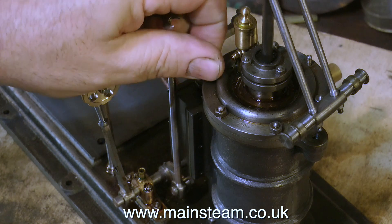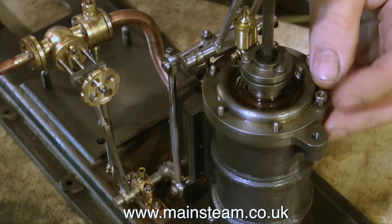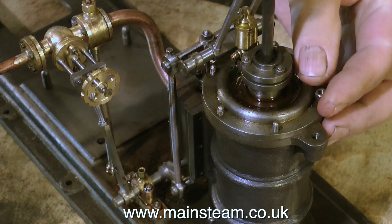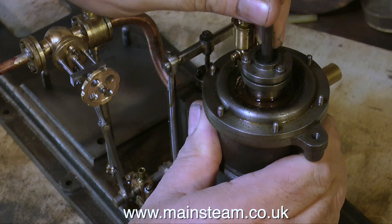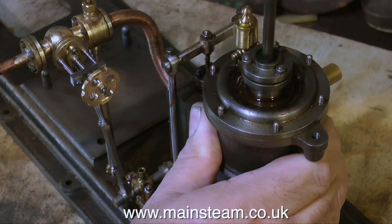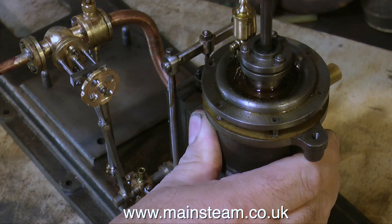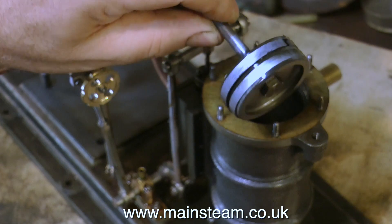I would have to remove this part anyway, because I don't want to paint the outside edge of it. As with the rest of the parts on this engine, the nuts are quite easy to remove. Here's the last one coming away now. A quick tap with the piston in an upward motion should release the cylinder cover. So here it comes, and the good news is it's leaving the gasket behind, and here is the piston, complete with its two cast iron rings.